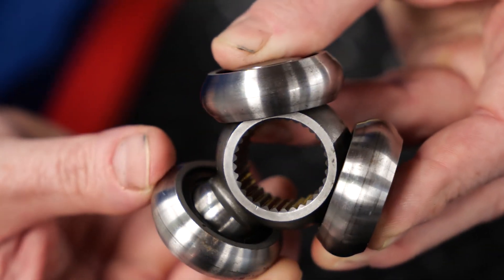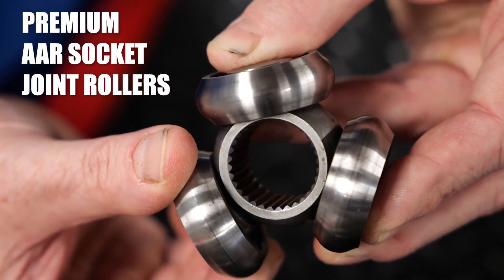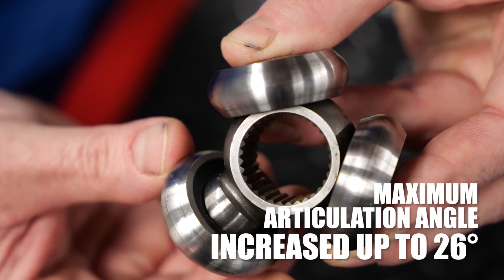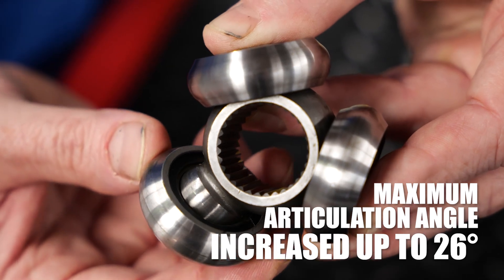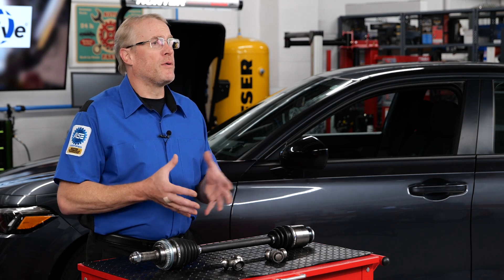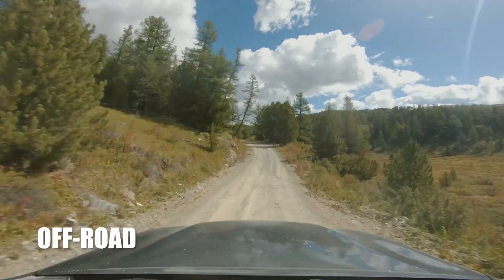Unlike traditional tripod joints, premium AAR socket joint rollers are not fixed on the plunging joint, which allows them to move freely and increase articulation angles up to 26 degrees. The increased articulation capability provides improved performance and durability, making this design ideal for high performance, heavy duty, or off-road vehicles.